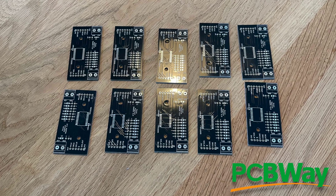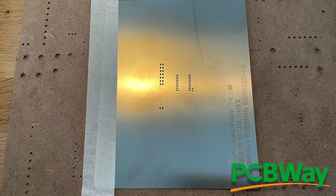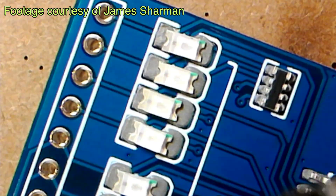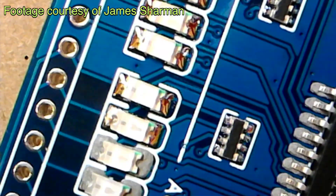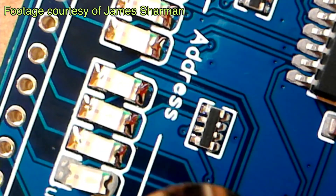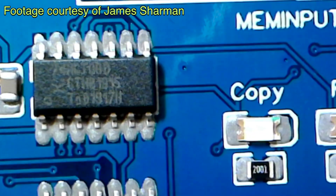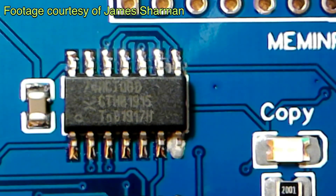I'm currently waiting on some components so I can solder up the latest batch of PCBs from PCBWay. This time I got PCBWay to send me a stencil along with the PCBs and we're going to try a bit of SMD reflow soldering with either a hot plate or a hot air gun. All the bits should arrive in the next couple of weeks so don't forget to subscribe. But in the meantime I thought we'd do a bit of DIY on my old keyboard and bring it kicking and screaming into the modern world.